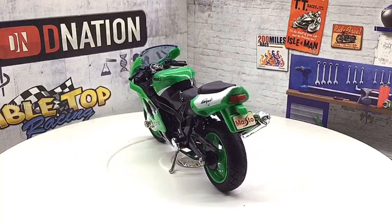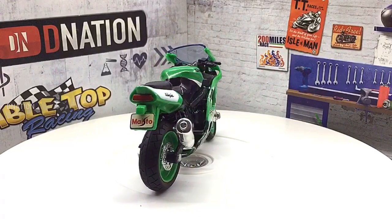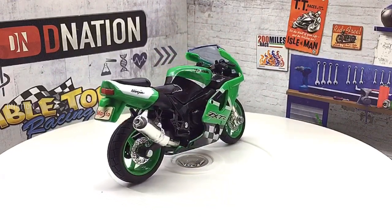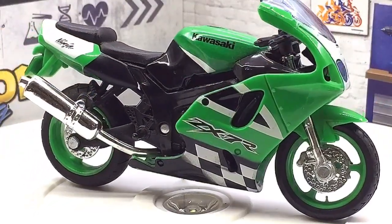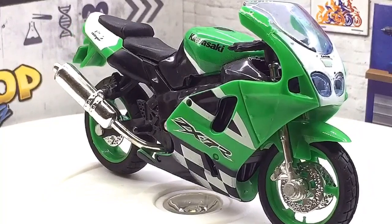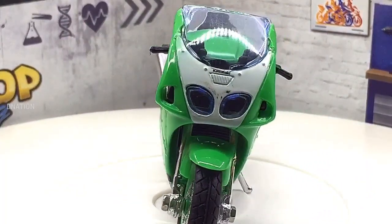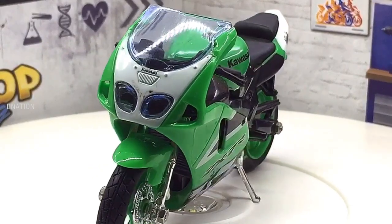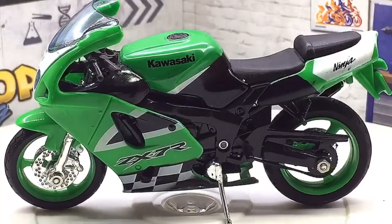During 1962, Kawasaki engineers were developing a four-stroke engine for small cars. Then some of the engineers transferred to the Meguro factory to work on the Meguro K1 and the SG, which is a single cylinder 250cc OHV. In 1963, Kawasaki and Meguro merged to form Kawasaki Motorcycles Company Limited.